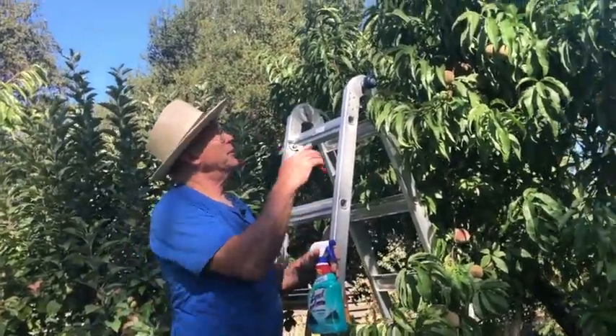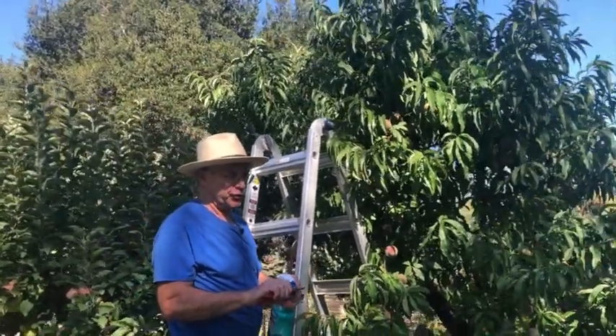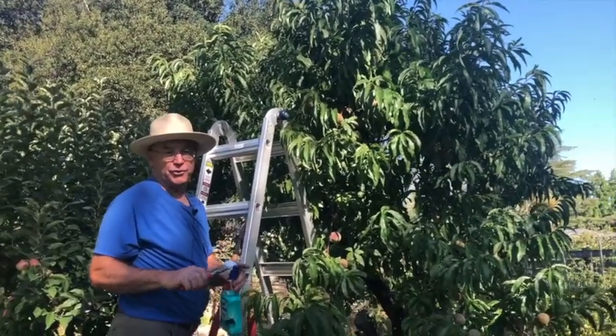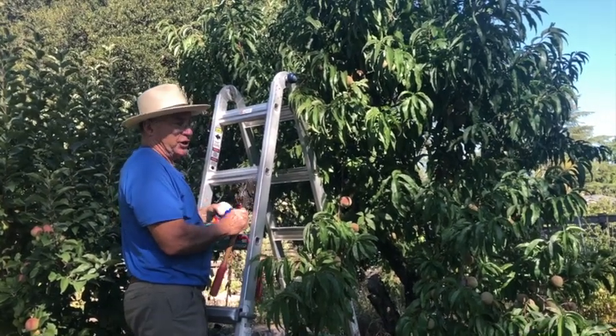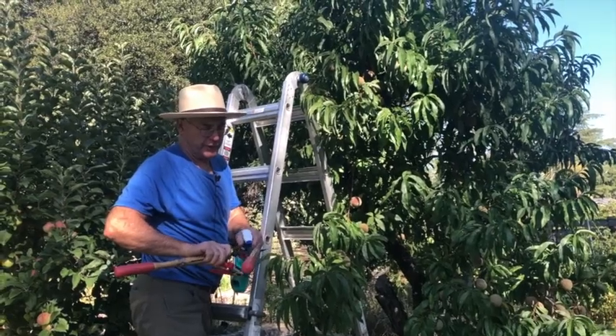Hi, I'm Steve Ehrman, and I'd like to make some comments about summer pruning this Indian Free peach tree. I'm disinfecting my cutter because I just used it on another tree, and I don't want to share the possibility of the spread of bacterial canker or any other disease.